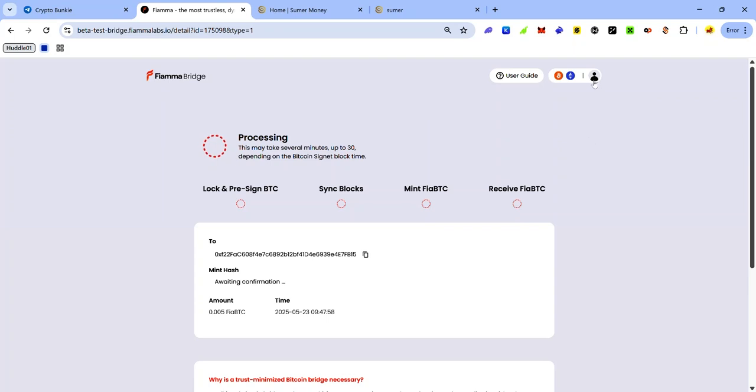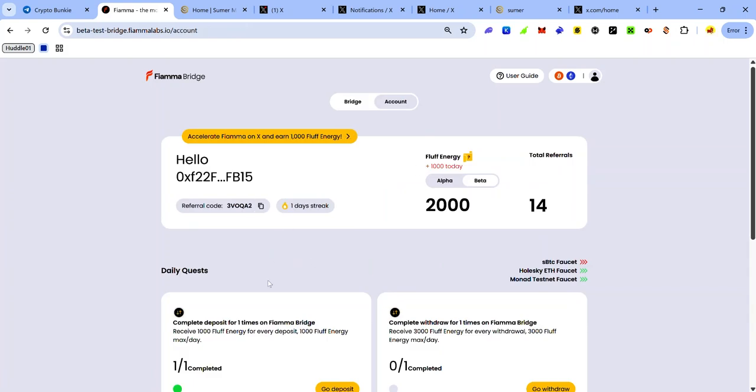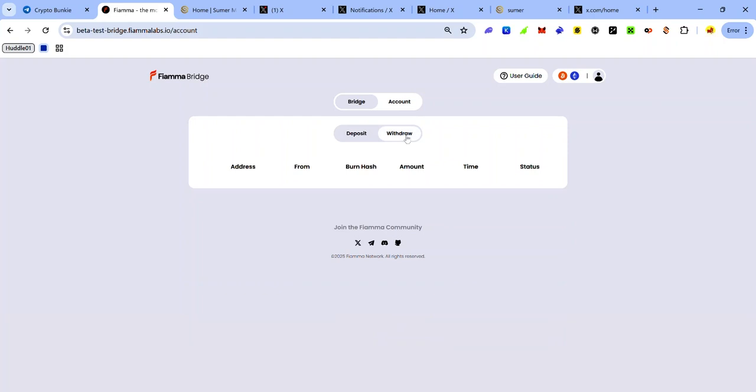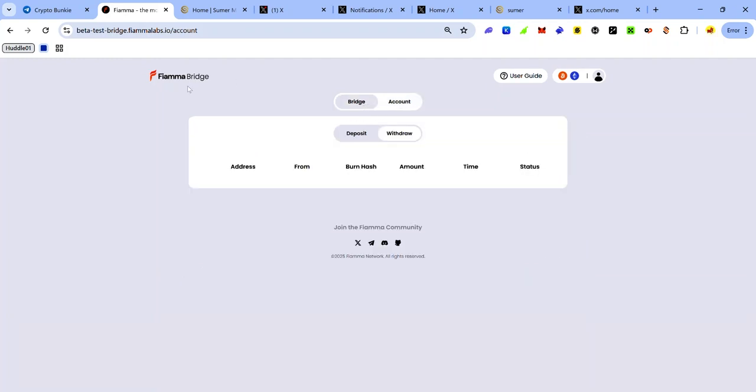To return to the Firma Bridge dashboard, click your profile icon at the top right. On the dashboard you can see your bridge history by clicking Bridge. On the Deposit tab you can see your deposit history and the status of your transactions. On the Withdrawal tab you can see your withdrawal history. To return to the dashboard, switch to the Account tab.